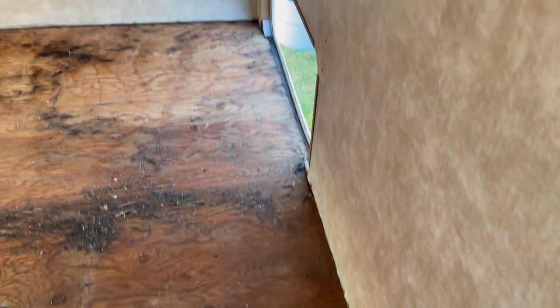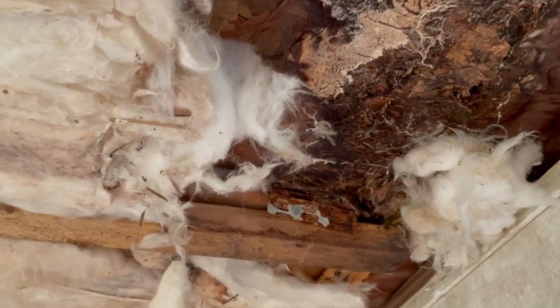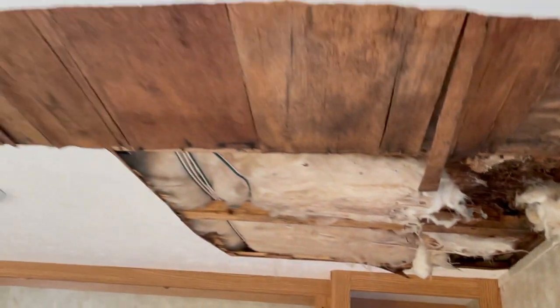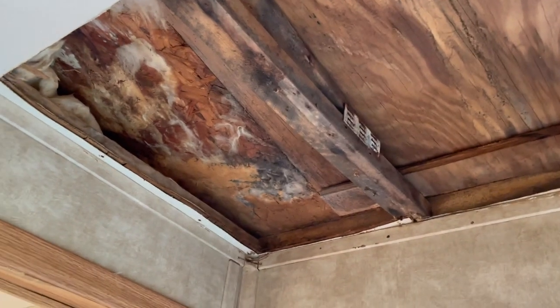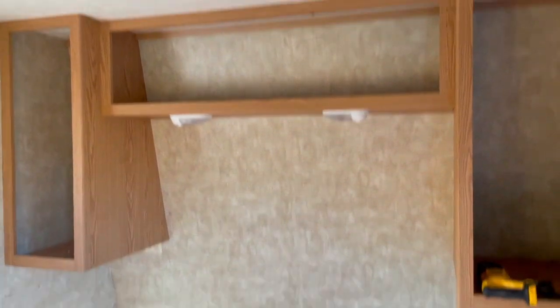Bed is out, all the flooring is out. Floor looks good, looks salvageable. This however does not look wonderful — looks like we can fix it a little bit with some toenail boards and whatnot. Uncovered another area, however they did put in some good wood there so I think we're okay. We might keep these cabinets and paint them white. That's where we are today — empty bedroom.